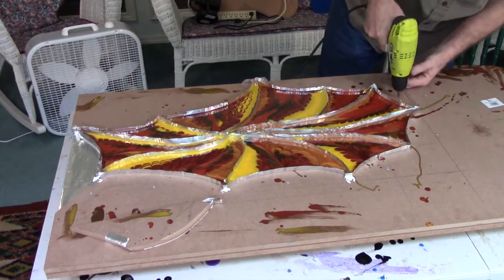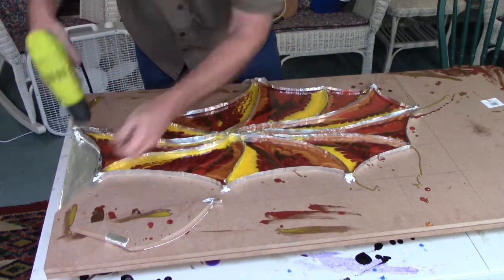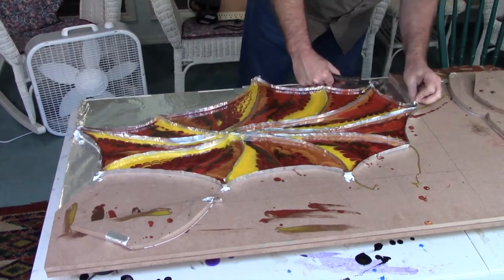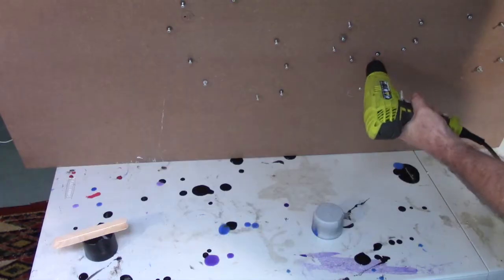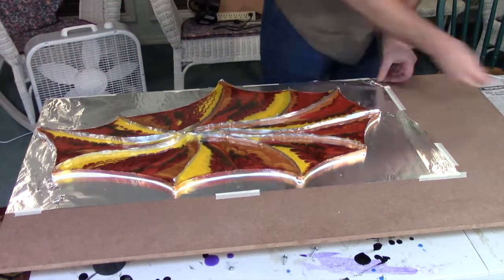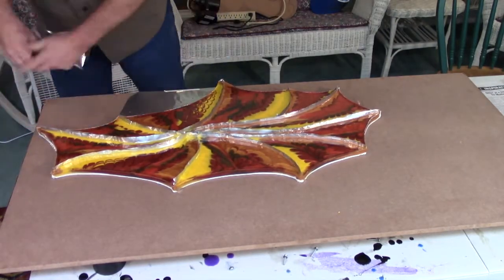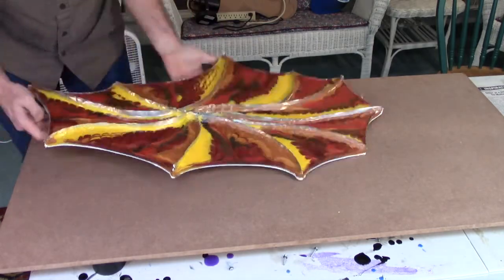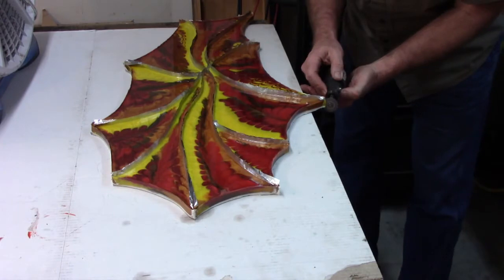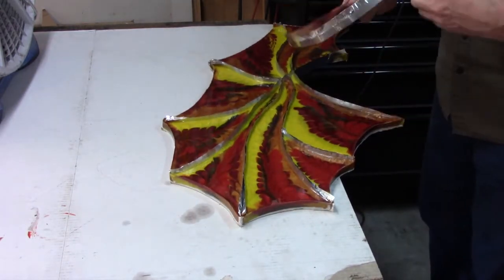Now let's see if I can get it out of the form. It actually comes out pretty easily, mainly removing a bunch of screws. At this point I was feeling pretty good, even though I knew I was going to have several more opportunities to lose control of it. The only thing holding it together is where the resin comes together at the points. So I use my cutoff tool and make little cuts right on the very tips, and then they actually come apart quite easily.